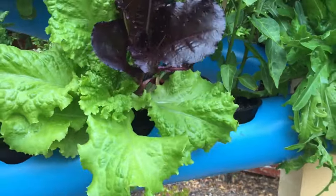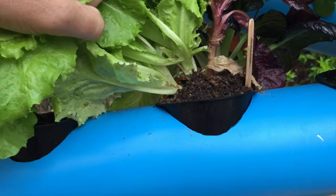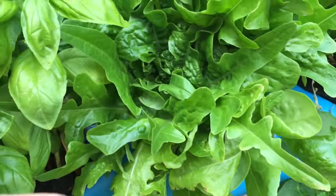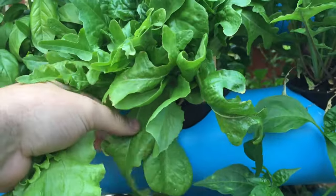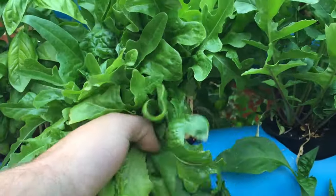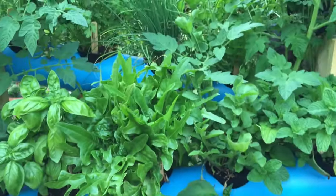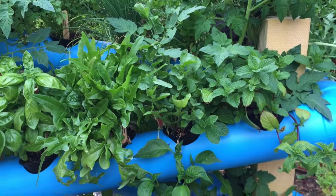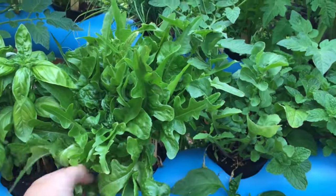Remember, just like last video's update, pull from the outside. If you use it, use it from the outside part and then let it grow from the center. You can really see it with these deer tongue lettuces — it's going to grow from the center. So what you want to do is just pick from the outside of these lettuces, unless you're making a huge salad. If you chop off the entire thing, it's probably not going to grow back, so use it from the outside in.